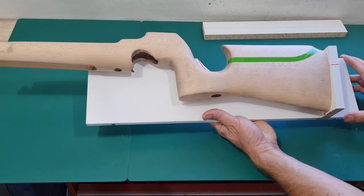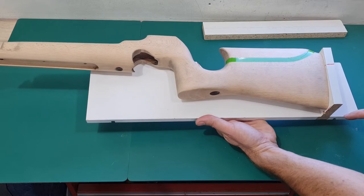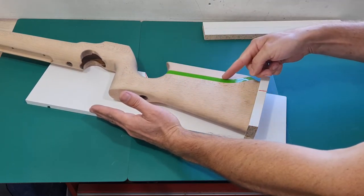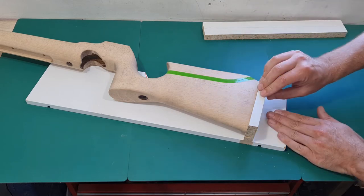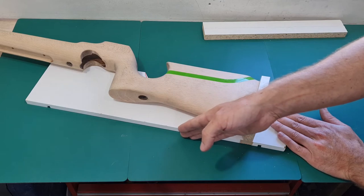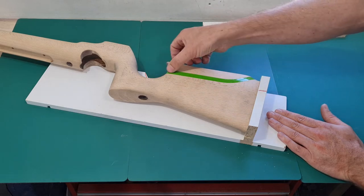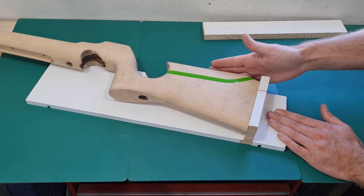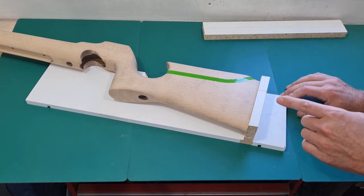This can now be run through the bandsaw. I've left this edge on here - what I'm going to do is run this alongside the guide fence of the bandsaw, so it goes through this way and the blade follows out here. When we get to the edge and want to start bringing the cut out, we'll stop the saw carefully, hold on to the guide board, slide the fence out of the way, and carry on. By doing it this way it's parallel with the bore and the air cylinder, and it gives us a flat reference edge to keep the line as true as possible.